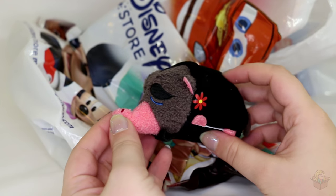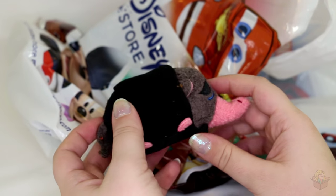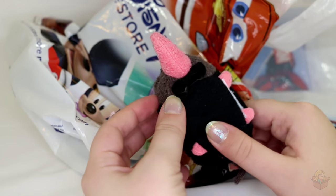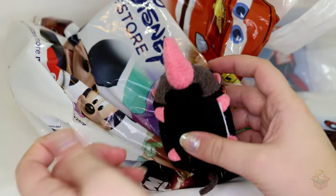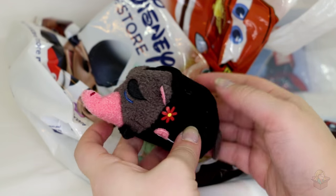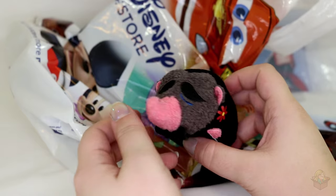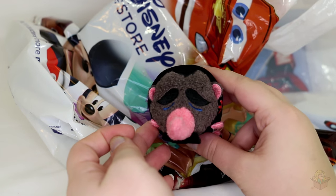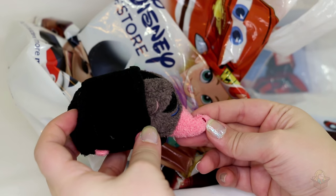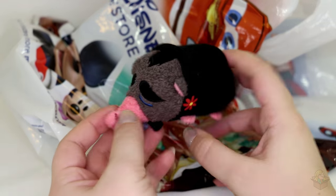This is Mr. Big. He's like a crime boss type of character but he's really tiny. He's kind of weird looking — bow tie, he's got little crusties all over him, and a little flower. I actually quite like his Tsum Tsum. I just think his actual character looks really weird. They did embroider little nostrils on that — oh, that's cool. So that's Mr. Big.